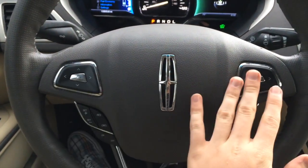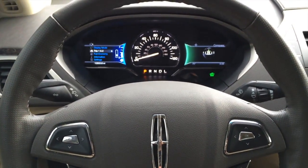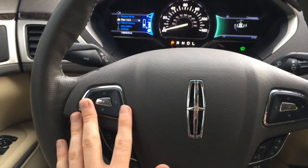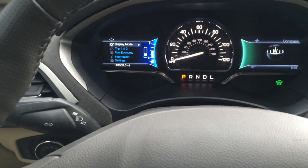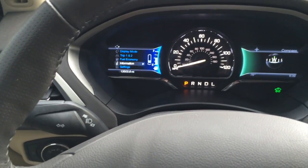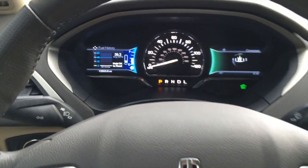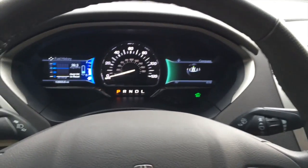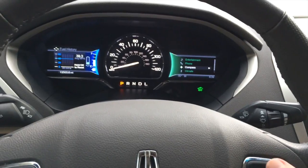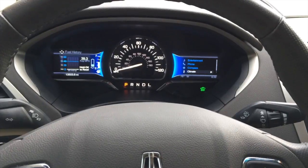You have two keypads with OK buttons off to either side of your steering wheel — they control your screens in the instrument cluster respectively. To the left you have basically your fuel economy screen with display mode, trip one and two, fuel economy, information, and settings. If you go into fuel economy, you can see your average fuel economy. Then off to the right, by clicking left you can go to entertainment, phone, compass, and climate. It's very easy to use.